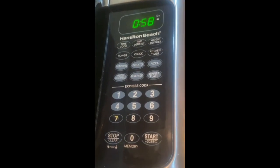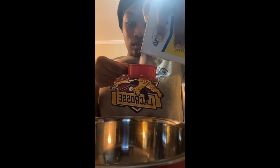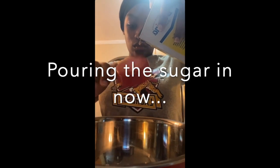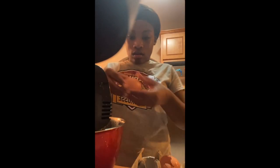I had to melt the butter because the recipe called for butter at room temperature, and mine was cold.